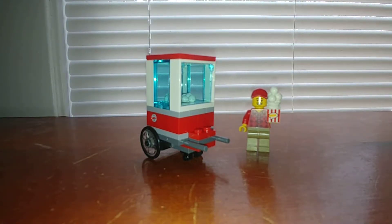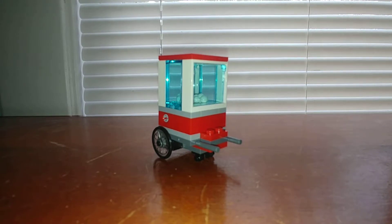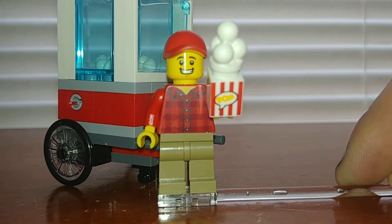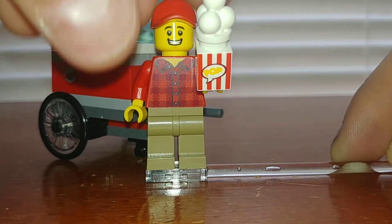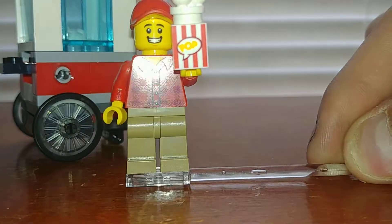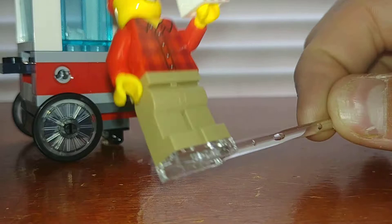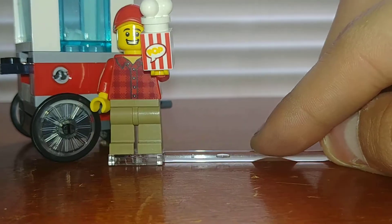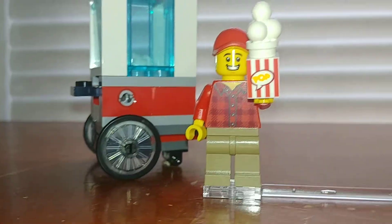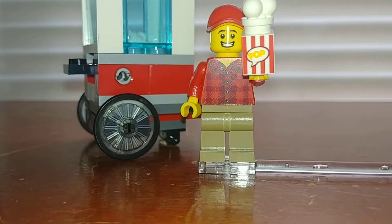I'll just jump into the minifigure. This is just an unnamed city minifigure, but he is really good nonetheless. He has a really nice print for his popcorn bag, which just says 'pop.' It's not on all sides — I kind of wish it was — but that's okay. They used the ice cream piece for popcorn, because popcorn sticks up that high out of a bag.